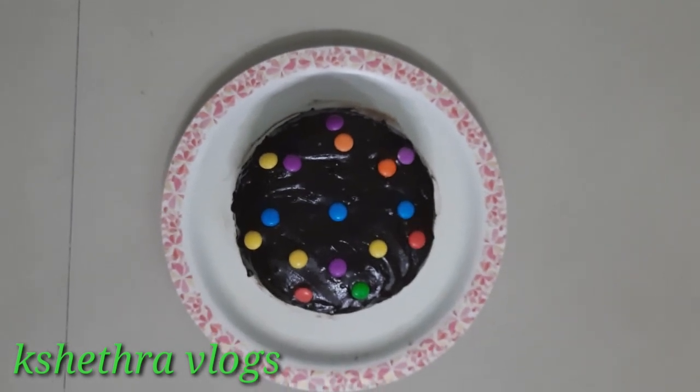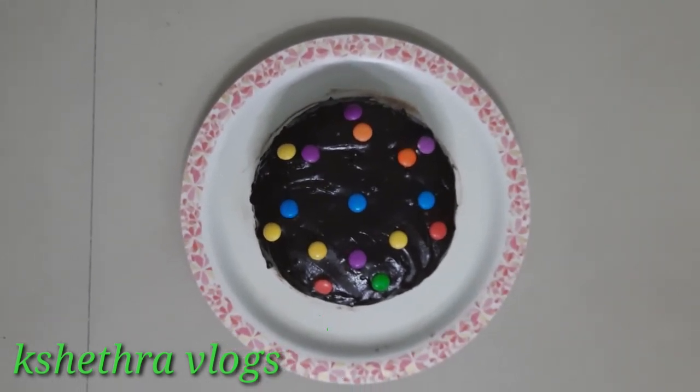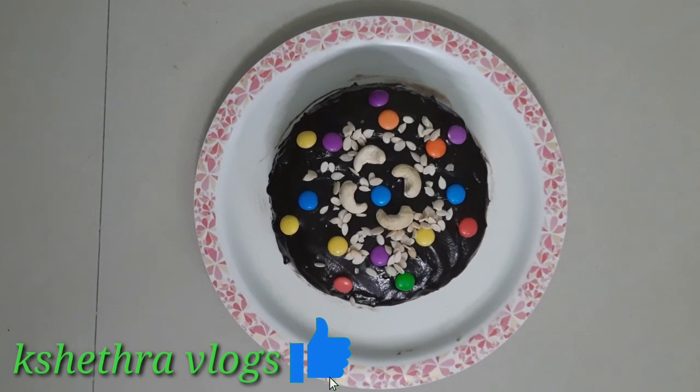I am going to decorate with dry fruits. Thank you for watching this video.